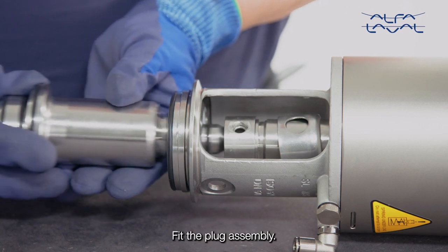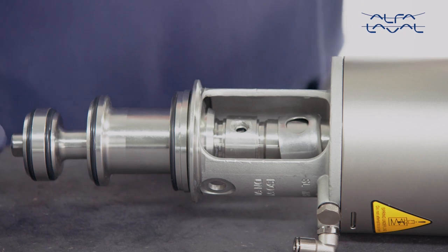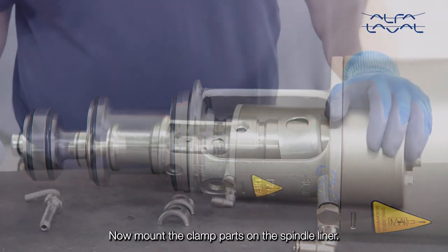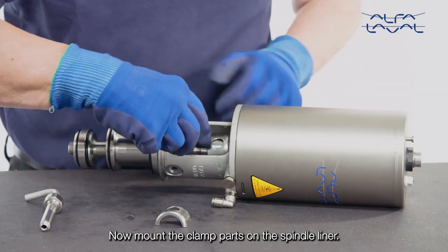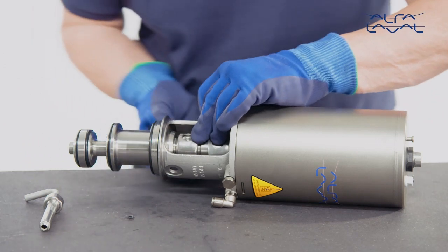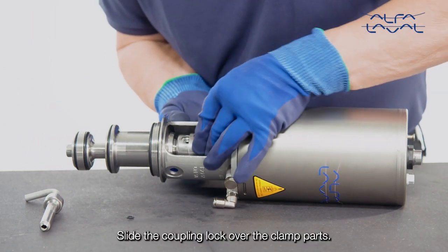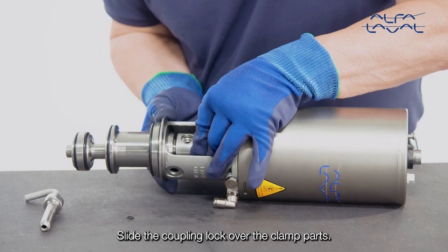Fit the plug assembly. Now mount the clamp parts on the spindle liner. Slide the coupling lock over the clamp parts.